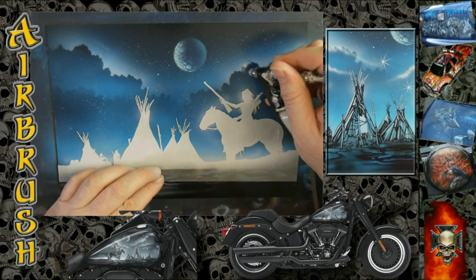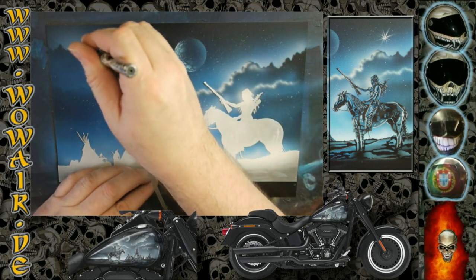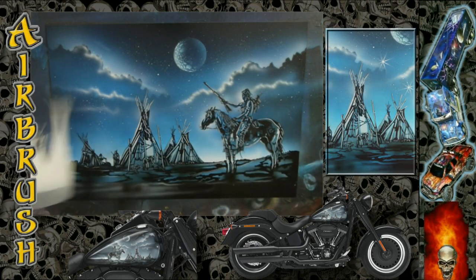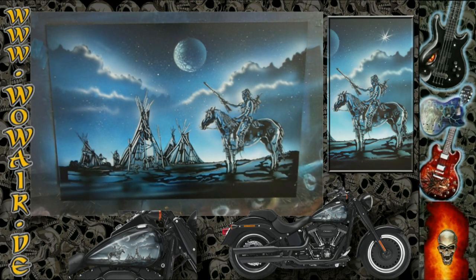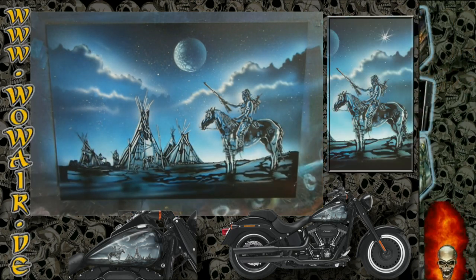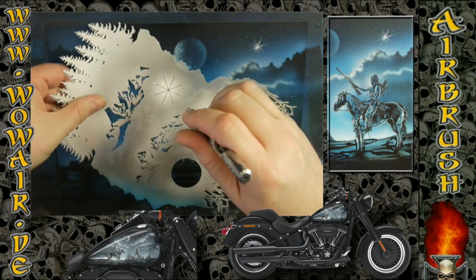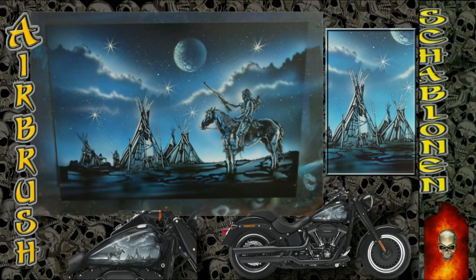And some clouds, I'm putting on some stars, and then the picture is finished. Hope you enjoyed it — you can subscribe to my channel for more videos. See you soon, bye!